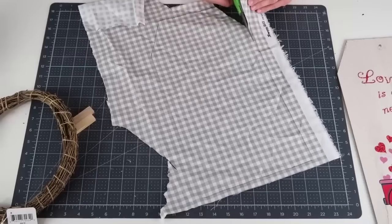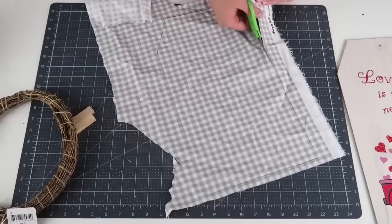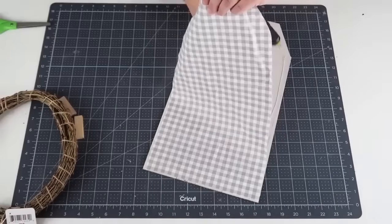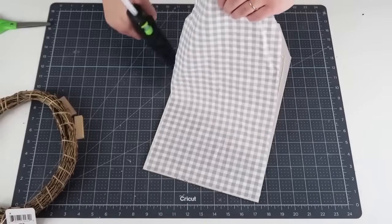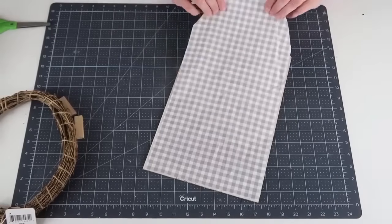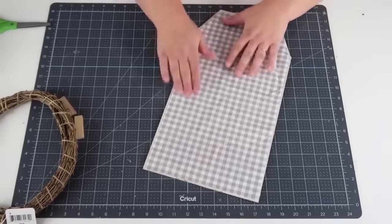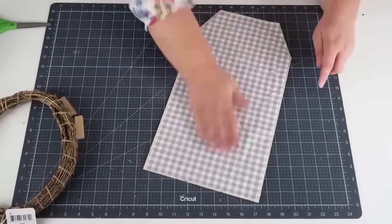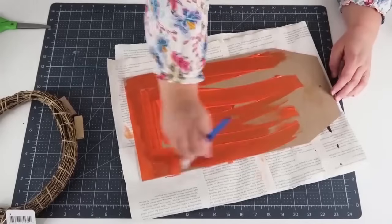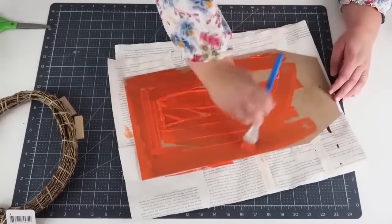Start by taking off that tag and cutting some fabric to fit the size of the tag wood sign. I do not like having an unfinished back side, so I'm just cutting this fabric with a quick snip around and gluing that on so it cleans up the back side. Then I'm going to flip it over and give it a nice coat of a beautiful pumpkin orange.